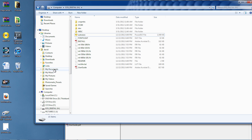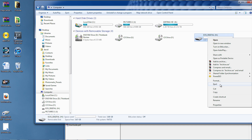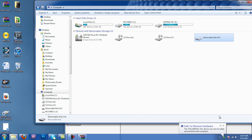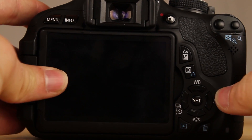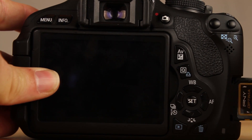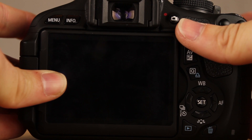Once you've done this, eject the card properly from the computer, then head back to the camera. Put the SD card in. Remember, Magic Lantern lives just on your SD card — it's not physically on your camera.